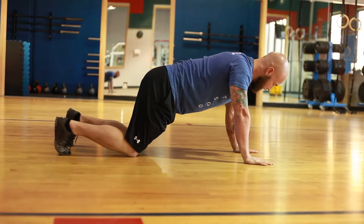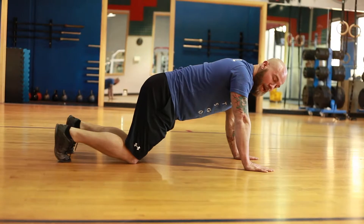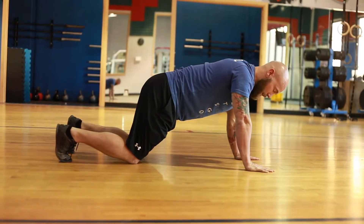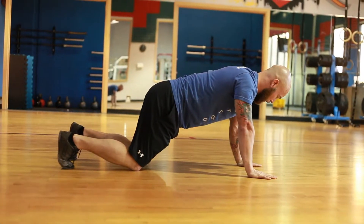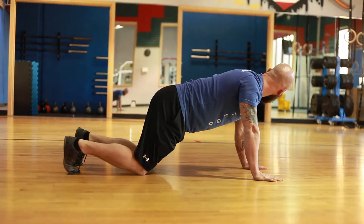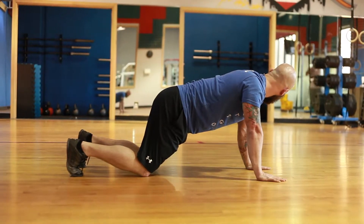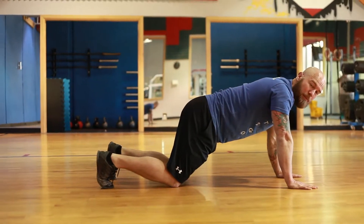I'm going to go over a couple things that are going to help us make sure that when we are doing them, we're doing them right, and we can spend less time doing them when we do them correctly. One of the beginning positions is just establishing that we have a flat back, and our shoulders are over our hands, and our shoulders are back and down. You can see this looks like a pretty good posture while you're standing up, where they're in line, kind of like a tabletop.